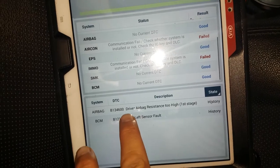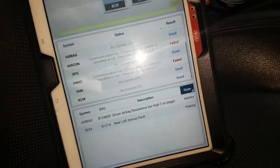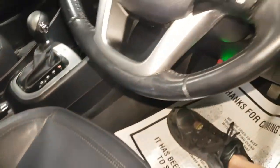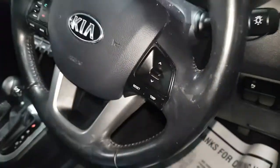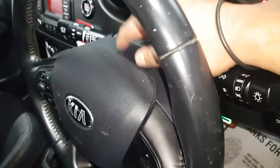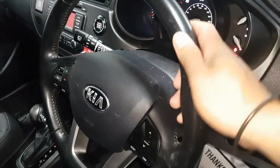The code reads: airbag driver, airbag resistance too high, first stage. My diagnosis is that the spiral cable behind the steering wheel needs to be changed. Now I'm going to show you how to change or replace this spiral cable, also called the clock spring.